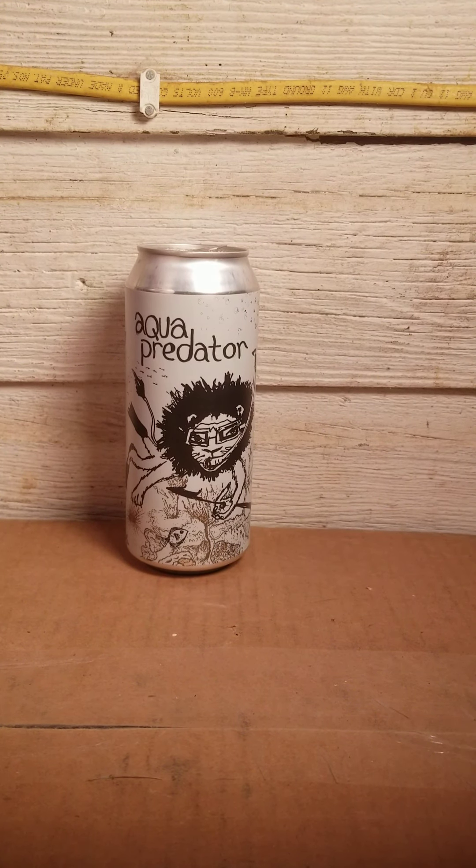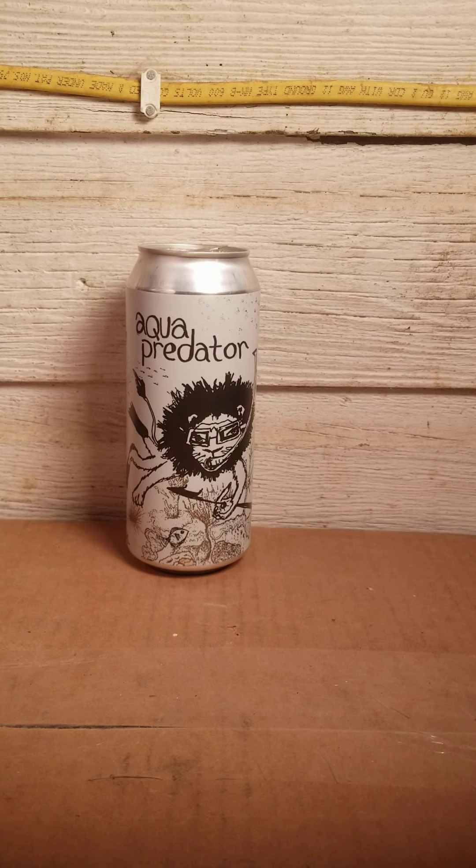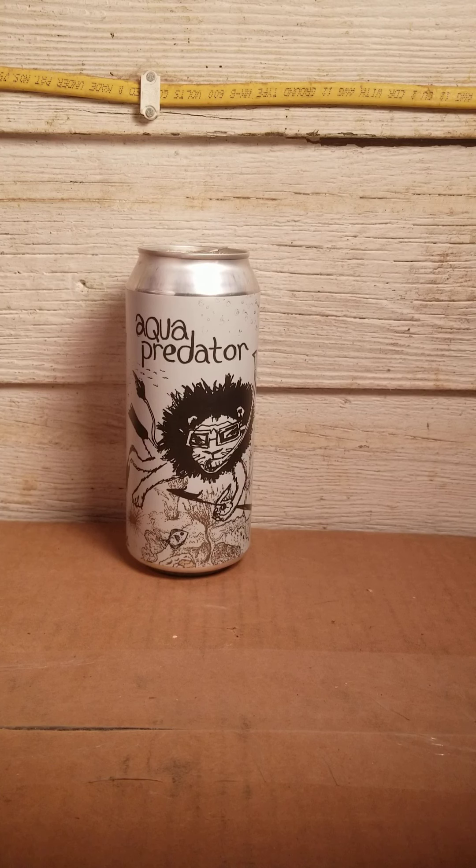Hello, Manalore here. Today I have Aqua Predator, a wet hopped farmhouse ale from Off Color Brewing out of Chicago, Illinois.